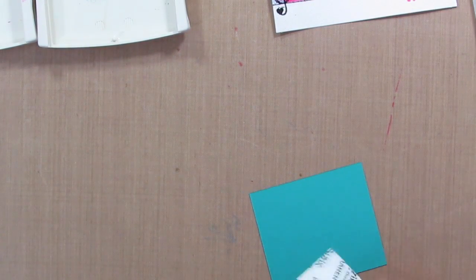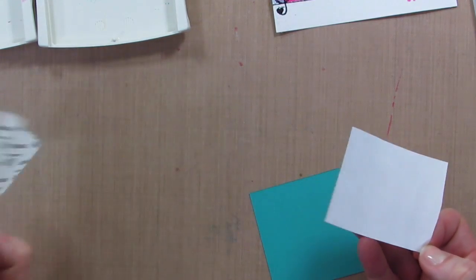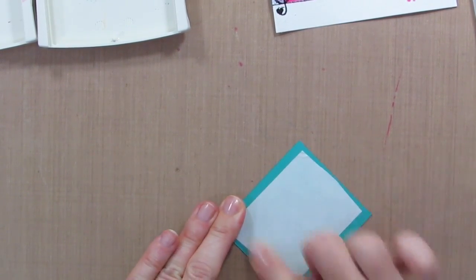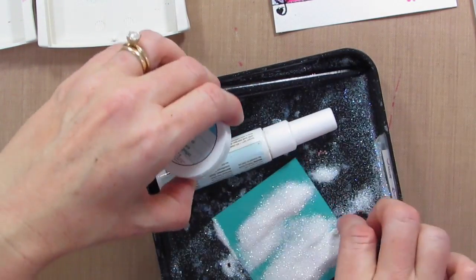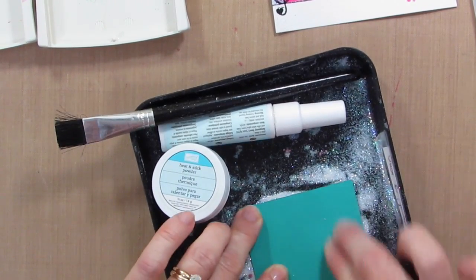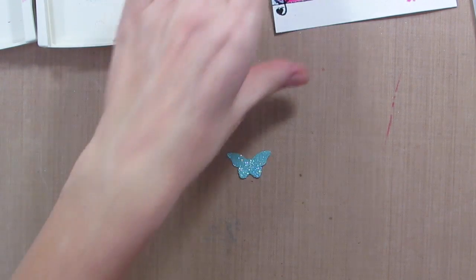I have a little piece of Bermuda Bay cardstock, which is the same ink color that I used. I have some adhesive paper — this is Adhesive Sheets by Sizzix. We're just going to peel that backing off, add it to the paper, rub it down, and then pull it off. Now this whole piece of paper is sticky and we're going to add some glitter — this is Dazzling Diamonds Glitter by Stampin' Up. I'm rubbing it upside down to make sure the glitter gets on there really well, then I'm going to give it some good hard flicks to get off that excess glitter. Then I have a little butterfly punch, so we're going to have a really awesome super duper sparkly butterfly to add to this project.